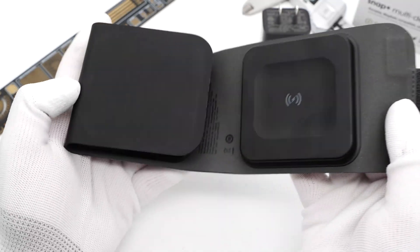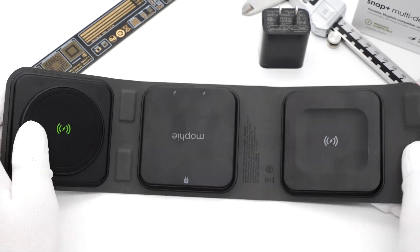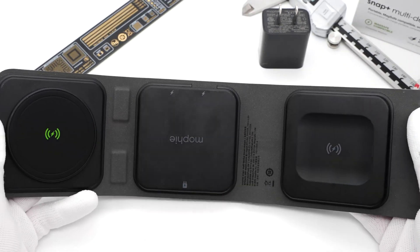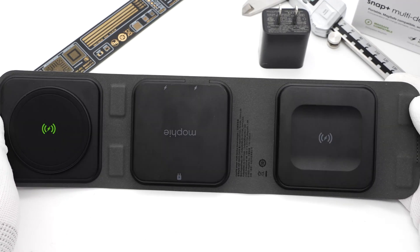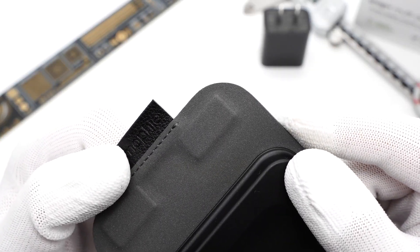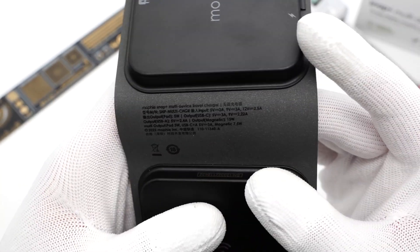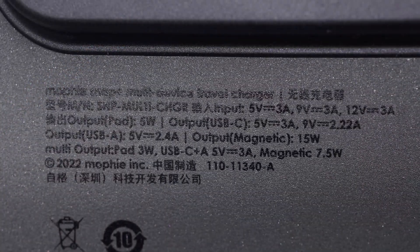The Mophie 3-in-1 foldable wireless travel charger has three individual modules connected by one piece of silicone. These modules are used for MagSafe, wireless headphones, and wired charging, and they adopt a matte plastic design. There are some magnetic blocks inside the silicone for attraction. The spec info for the wireless charger is on the silicone, and it can support input up to 12V 3A.